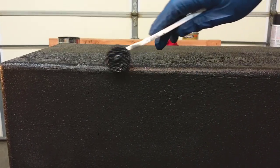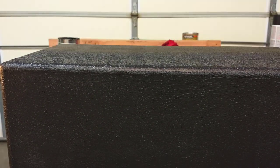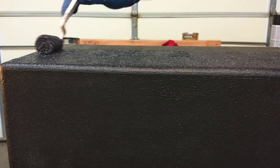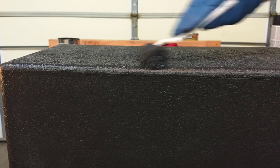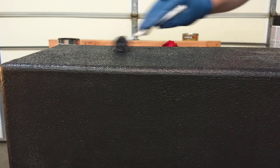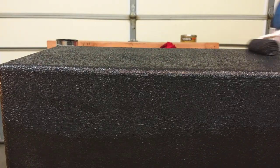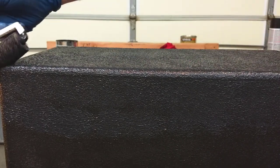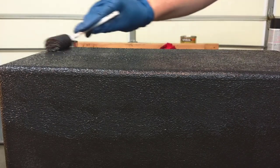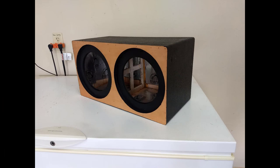I had used about a quart on a different project just to try it out and I was really impressed with the results — to the point where I'm ready to cover everything I've ever made with Duratex. For this project I was just using leftovers. I was worried I'd run out, so to ensure full coverage I first sprayed the enclosure with flat black spray paint from a can — the same stuff I used on the speaker cutouts. Then the Duratex just rolls on. I had enough to put on a second coat.